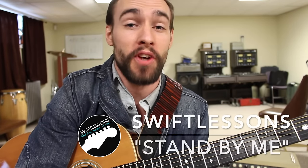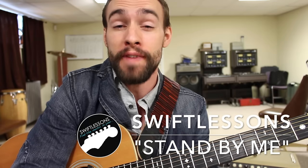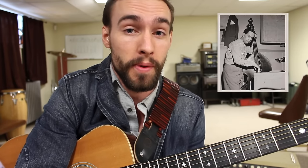Hey everyone and welcome back to Swift Guitar Lessons. Today I'm very excited to get back to handling your requests with a revamped version of my lesson on Stand By Me. Before I showed you a very beginner friendly version of it, but this time around I'm going to show it to you in the original key of A and also teach you how you can distribute parts of Lloyd Trotman's iconic bass line throughout your performance.